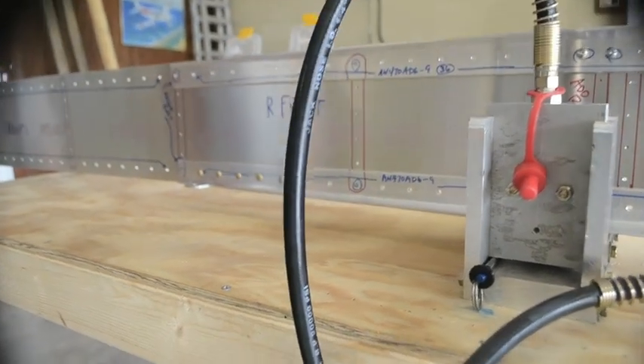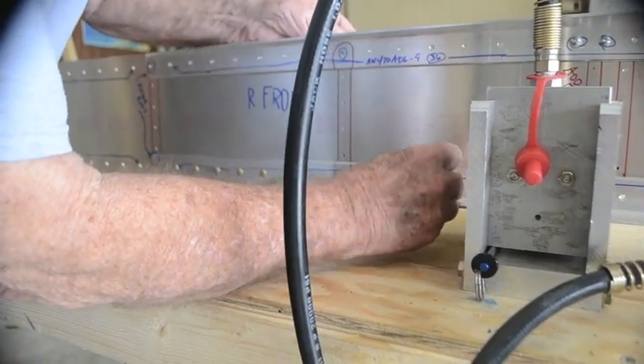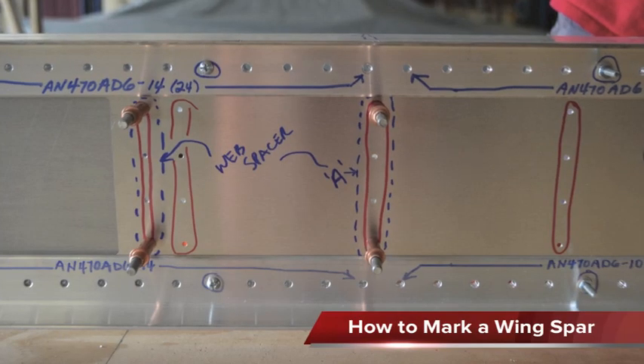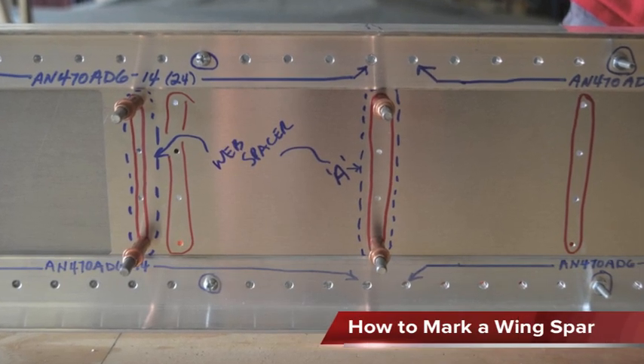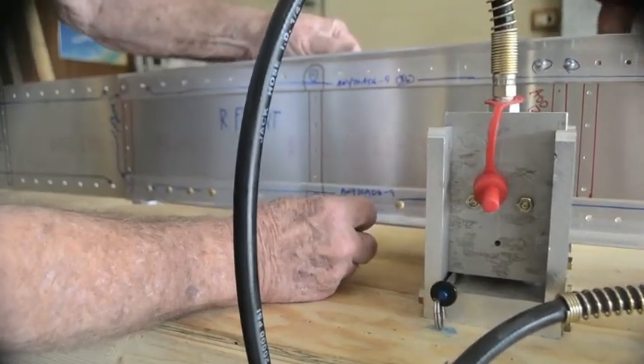You might want to take pictures of these spars because this is a good example of how to mark up spars. This is an awesome example of how people should do it, how we would do it.